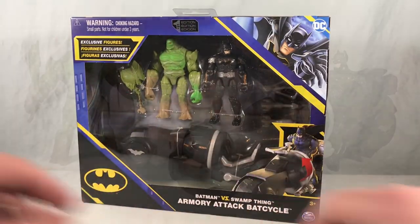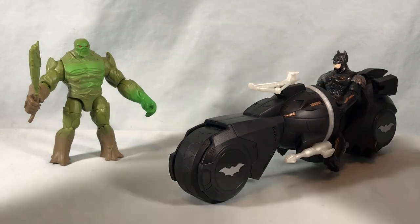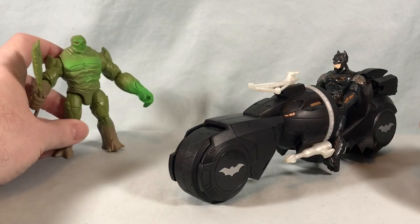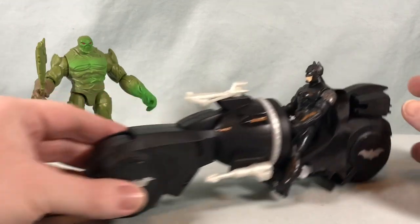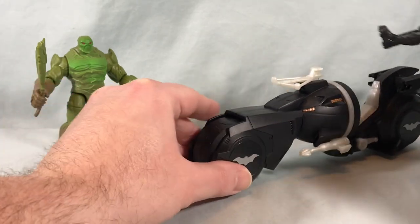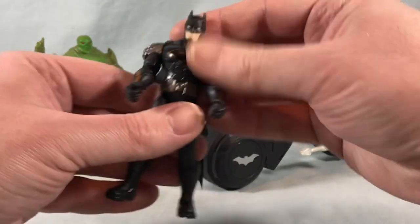Here's everything you get in the set. Of course we have Swamp Thing with his little axe weapon — we'll come back to him in a moment — as we take a look at Batman and the Armory Attack Bat Cycle. So we will take a look at Batman himself first.